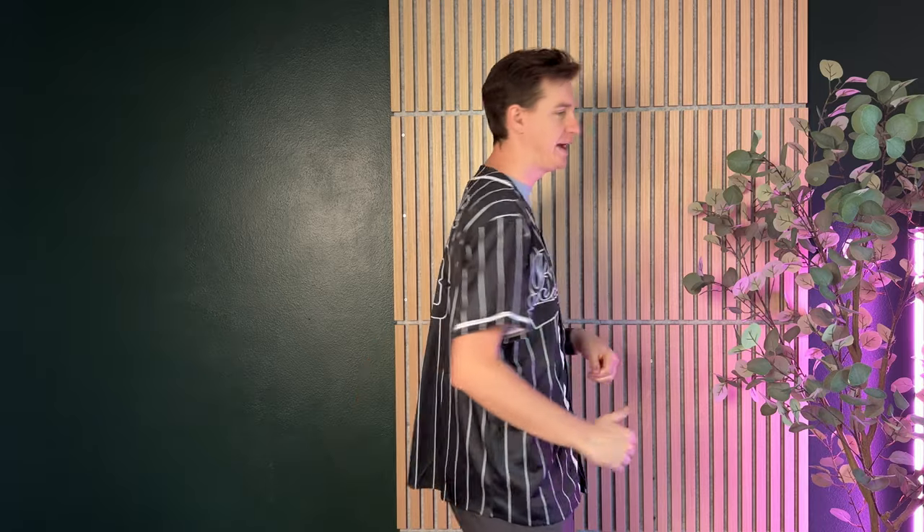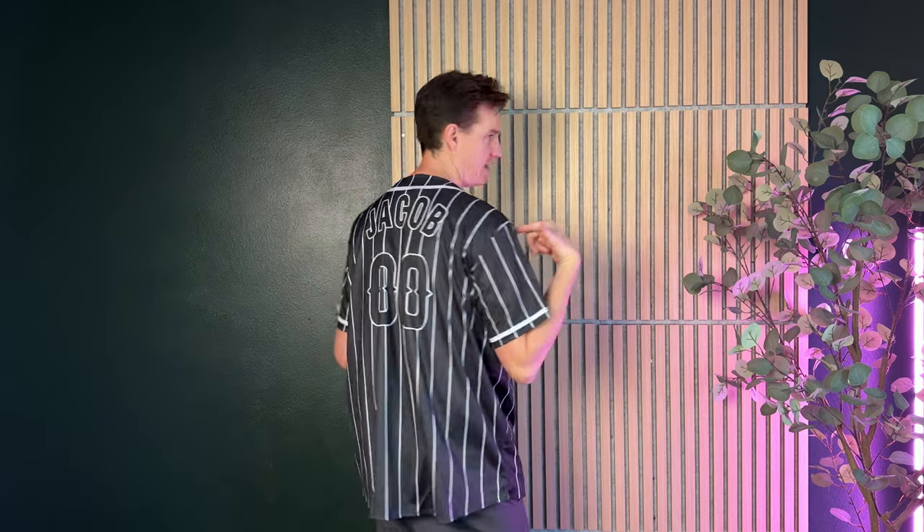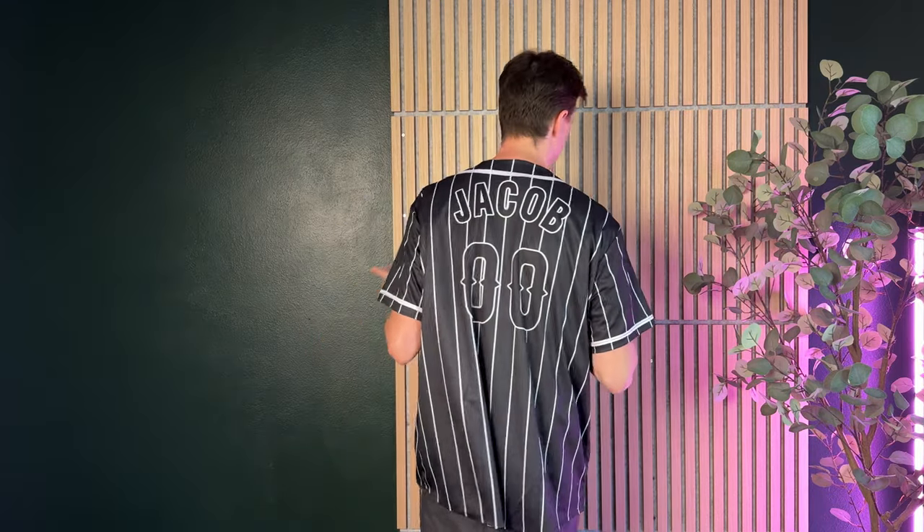This has "baseball" writing on the front, which is really cool. Then the pinstripes — and as you can see, it's this nice black with the white. On the back, it is customizable, so I have my name put on and then number 00, so you could change that to be whatever you want.